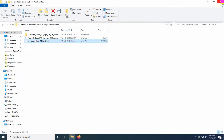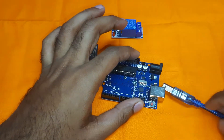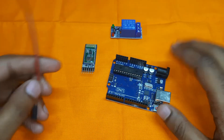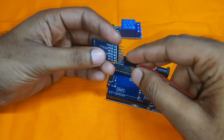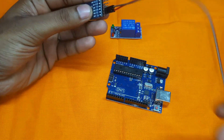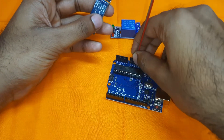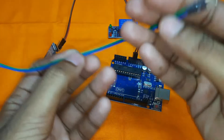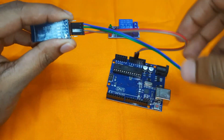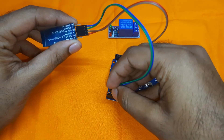The program has been successfully uploaded to the Arduino board. Now I'll remove the power and connect all the components. The VCC pin of the Bluetooth module goes to the 5-volt pin and the ground pin goes to the ground pin of Arduino. We will also connect the RX and TX pins.